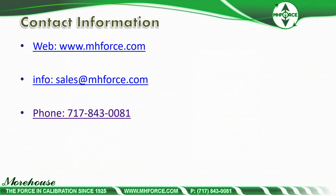If you'd like to know more or get more information, visit mhforce.com. You can contact us via email at sales@mhforce.com or call us at 717-843-0081. Thank you for your time.